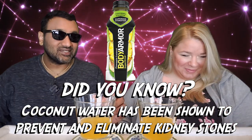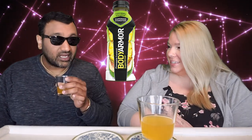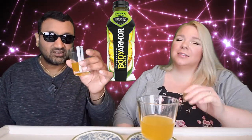You're smelling it, you're looking at the ingredients, thumbs up. I feel like it has a little bit of funk to the smell of it. I think it smells like pineapple. It does, but underneath there's like a funkiness to it. Let's get into it.